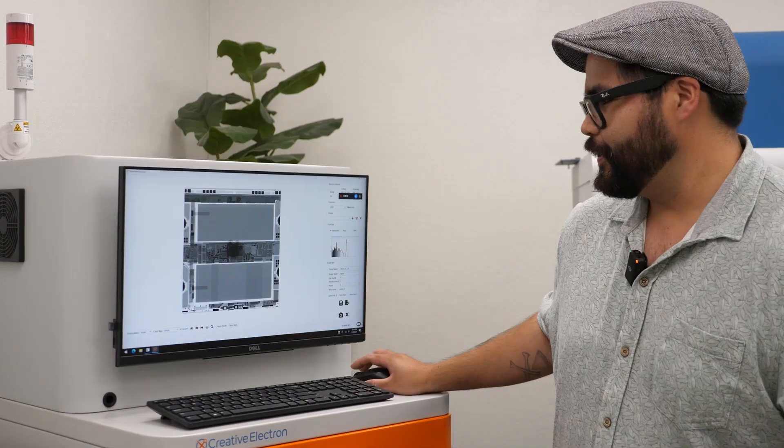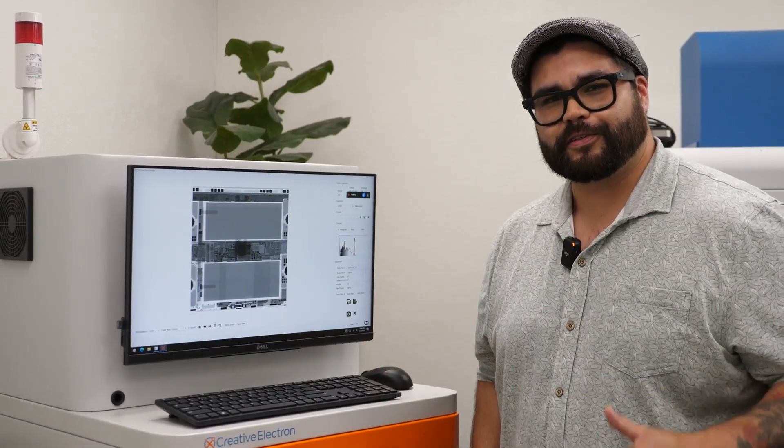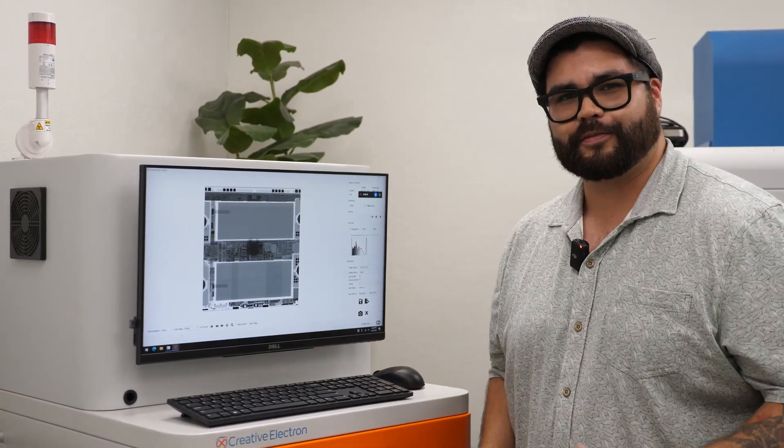They used less battery in order to make the iPad a lot thinner — the thinnest that it's ever been at this point. Thanks for watching. It's been great being able to show these X-rays with you.